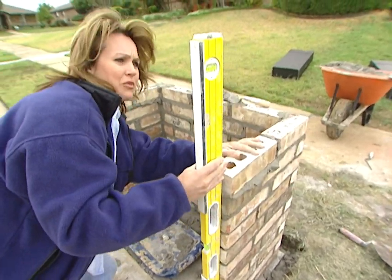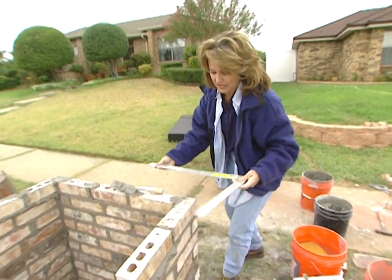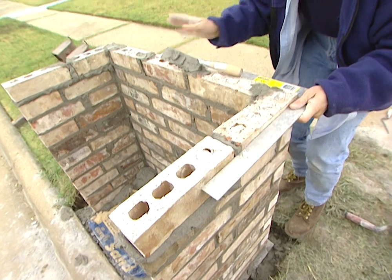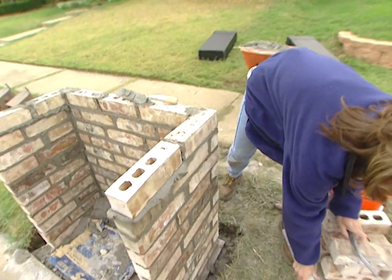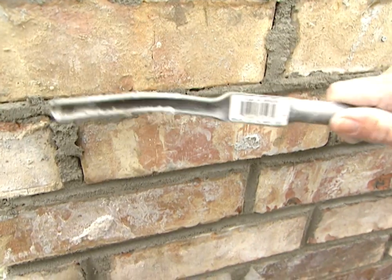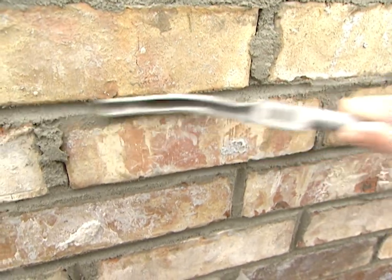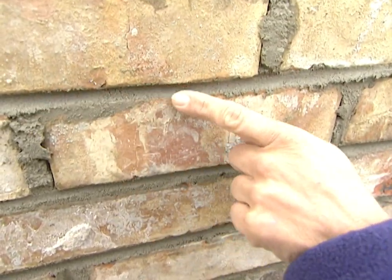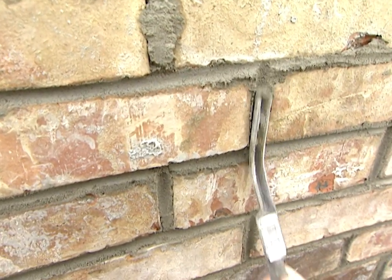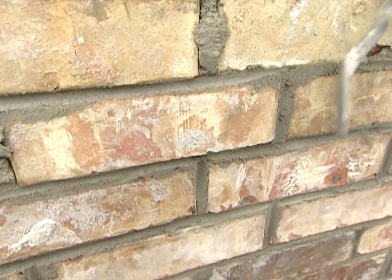Take your framing square to make sure that you're keeping everything straight and square. You'll also need to use a striker. See how it's curved? Put the curved edge in the mortar joint and strike it back and forth to get rid of the excess mortar. What this does is put a rake or indentation in the joint to make it look better. Make sure to do the vertical joints as well, and then you can turn the tool on its side to continue scraping away the excess mortar.